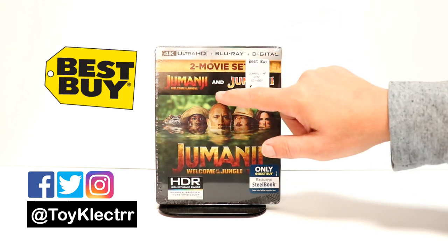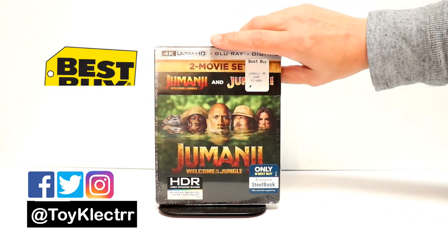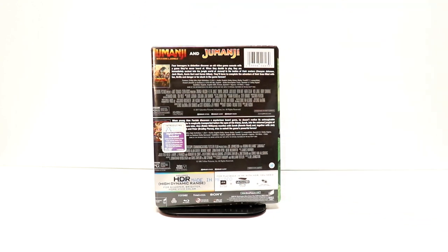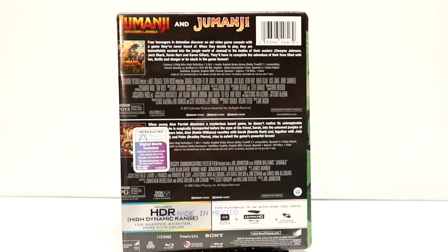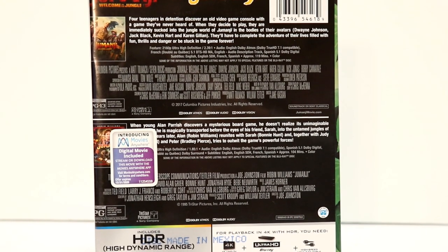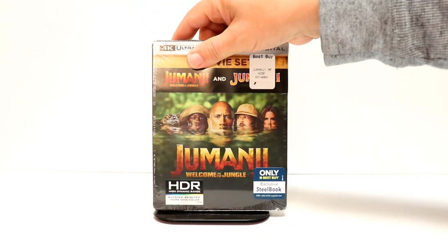It does come with Jumanji Welcome to the Jungle and the original Jumanji with a 4K Ultra HD steelbook. Here's the front, and here's the back. If you'd like to go ahead and read up on these two movies, you can pause and do so. I'm going to remove this from the wrapper so we can take a closer look at the artwork.